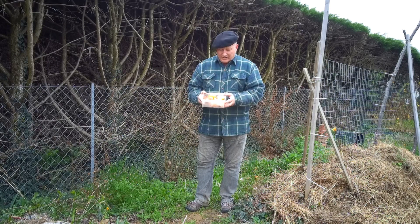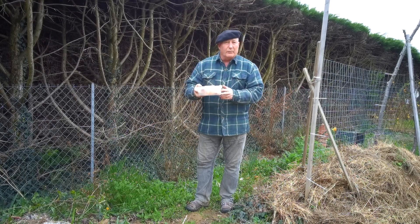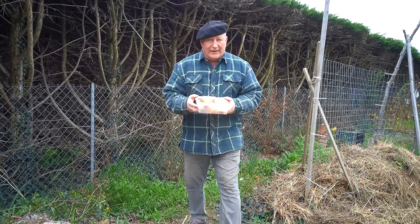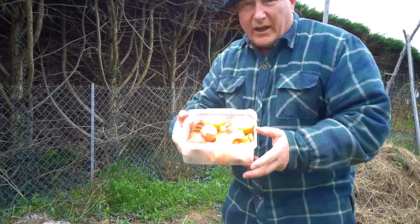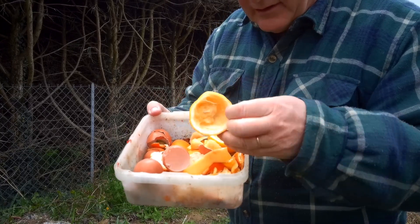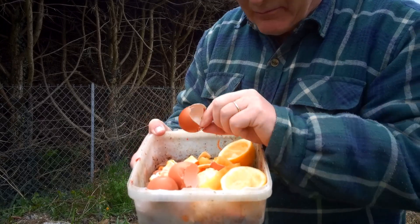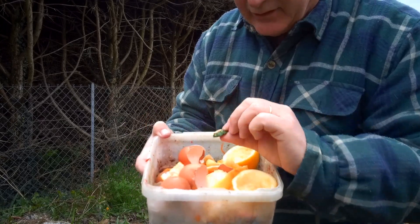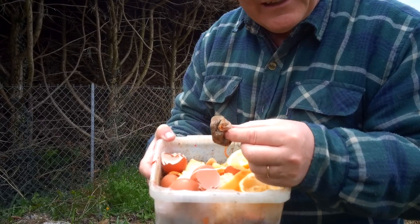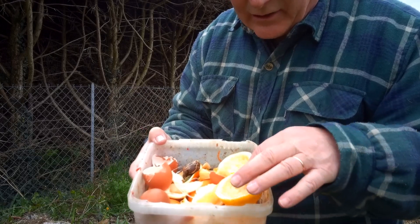Here I have kitchen waste in a little plastic container — one we recycled when we bought some food. So let's show you what's in here. You'll see bits of lemon peel, orange peel, apple peel, eggshell, a little bit of courgette — or zucchini as the Americans say — and even tea bags. So certainly a mix of kitchen waste.